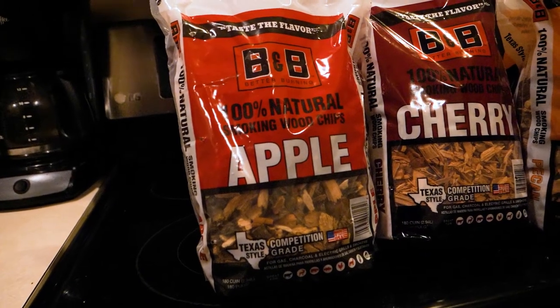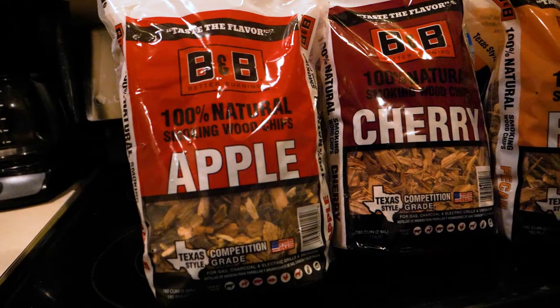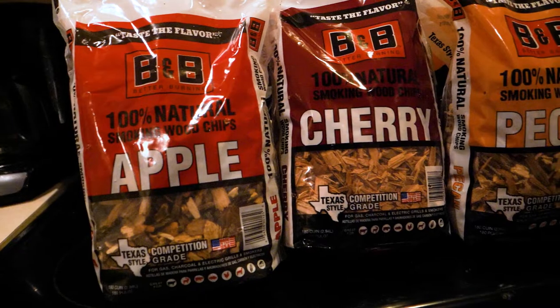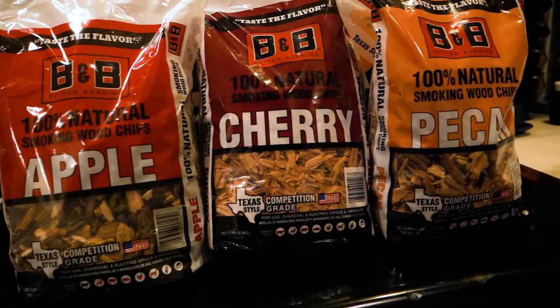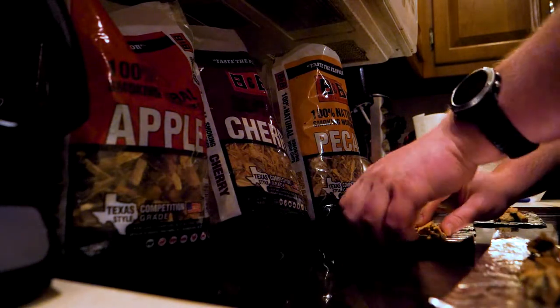The woods I got for this video are apple, cherry, and pecan. I just got these all at Home Depot — they were cheap. You're going to want to dig through and find the best pieces: not the bark, but the true wood, grainy pieces. Take a pretty equal amount of each one of those woods.